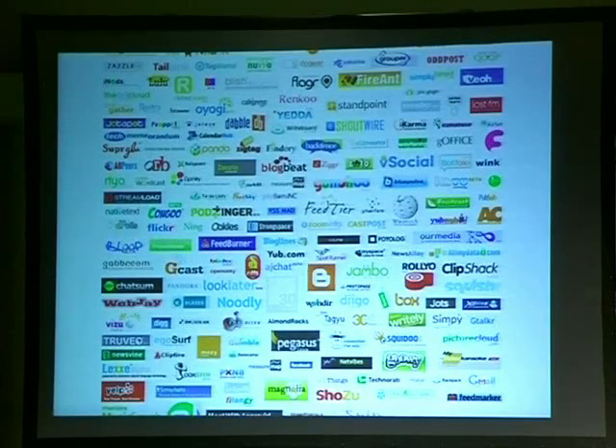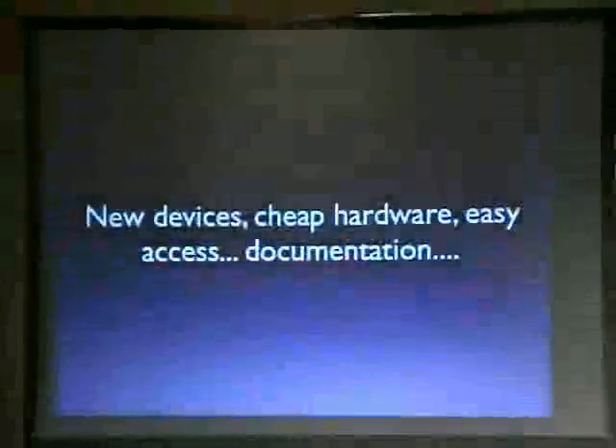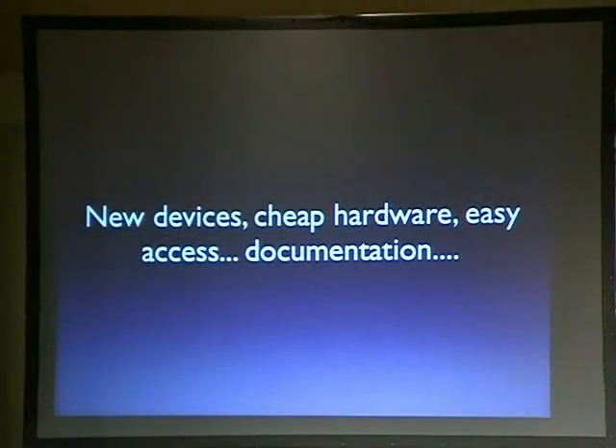But the good news is a lot of the things they're doing are helping share information. We've got wikis, we've got Flickr — Flickr is actually one of the most interesting places to share your how-to's right now. We have new devices, cheap hardware, easy access to documentation. When a recipe is interesting, we all probably saw the Mentos and Diet Coke thing — take Diet Coke, put a thing of Mentos in it, and it explodes. Mentos decided to do a contest about it, Coke got scared, Mentos went the other way and said 'send us your videos.' It instantly went up on YouTube and around the web.